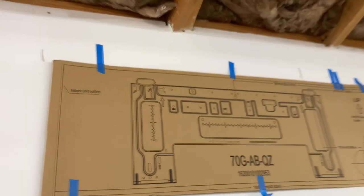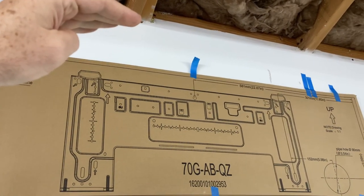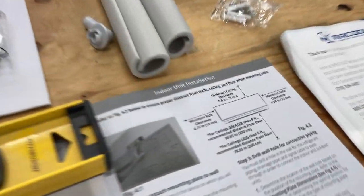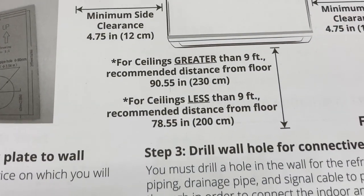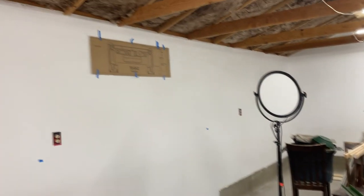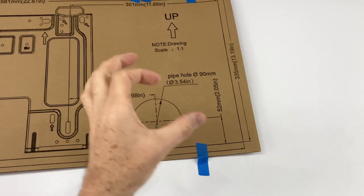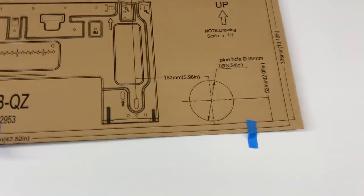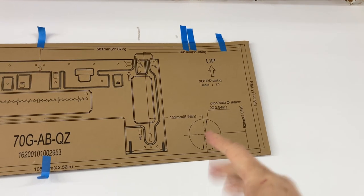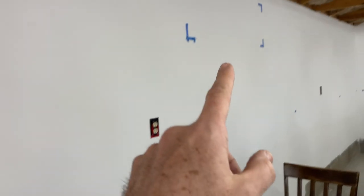It recommends that if I have a nine-foot ceiling or higher — which I'm going to have — to have the bottom of the unit at 90 or 90-point-something inches from the floor. However, I can't do that because I don't want this unit up against the wood — I need six-inch clearance there. For ceilings greater than nine feet, the recommended distance to the floor is 90.5 inches. The reason I'm not too worried about it is I'm going to have ceiling fans up here. This hole gets drilled through and angled downwards going outside for drainage, and it's in between two studs so I don't have to drill through a stud.